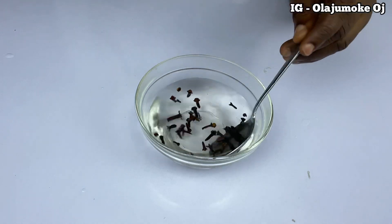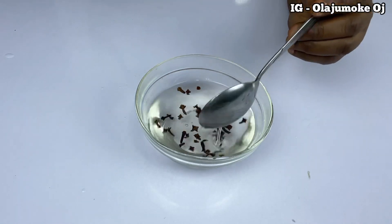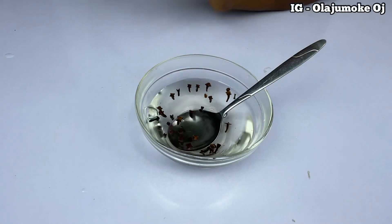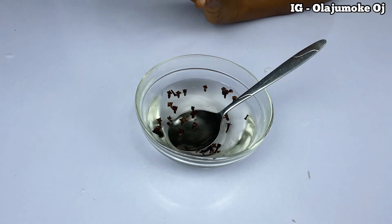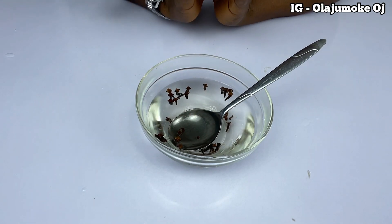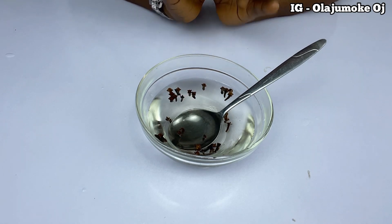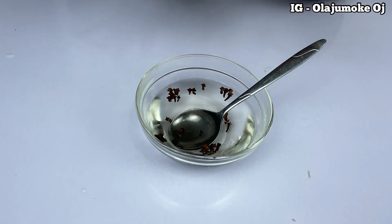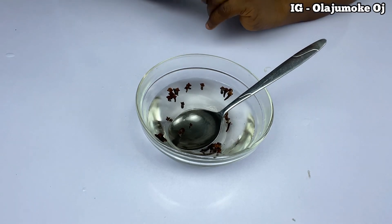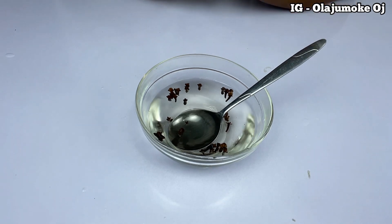After leaving it for 10 minutes to infuse, the color will have changed. After that, you are just going to carry it to your bedroom or to your toilet. You are going to sit very close to it, very close over the heat, so that the heat can actually penetrate into your puna, your VJ — you know how we call it.